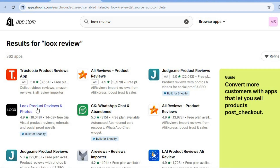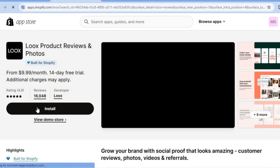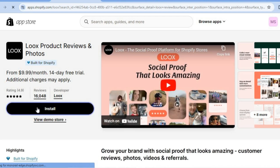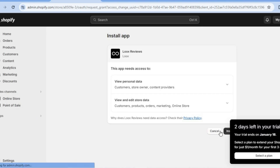After doing that you're going to tap on Lux Product Reviews and Photos, then tap on Install. After you have selected Install you'll be redirected to a new page. Once on this new page you'll now be able to complete installation, so you're going to tap on Install right here. After you have tapped on Install you'll be redirected to the Lux dashboard.